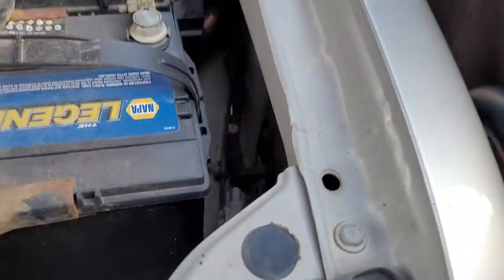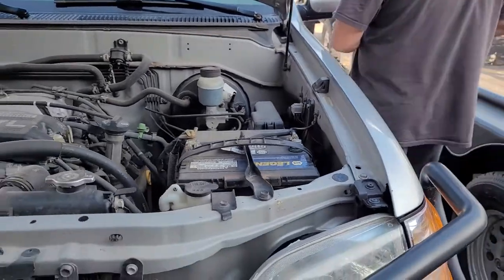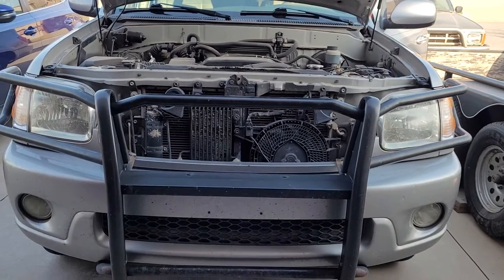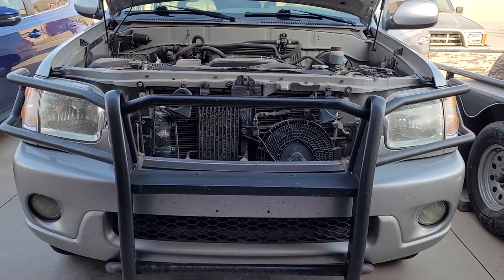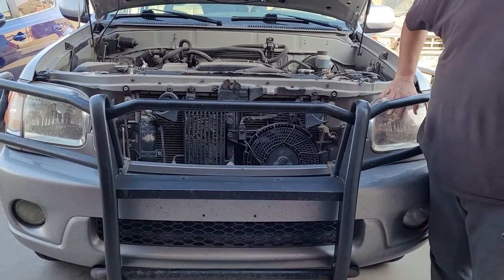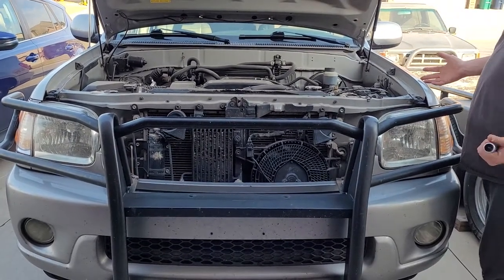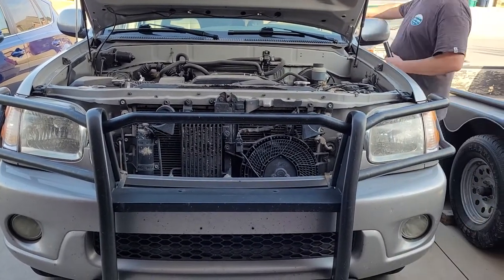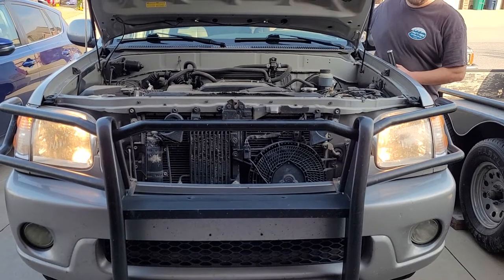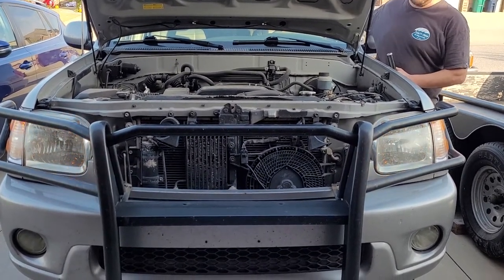I'll verify that the headlights still work — let me start it up. As you can see, the daytime running lights are off. I always found them kind of annoying. I'll turn the headlights on: they work on the lows, they work on the brights, and they still work on the flash to pass. So everything still works.